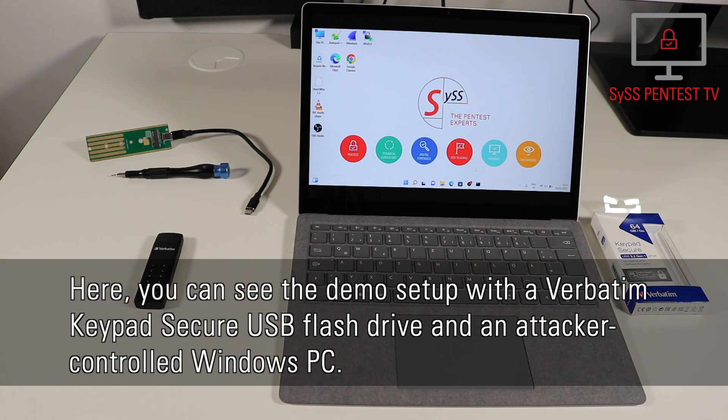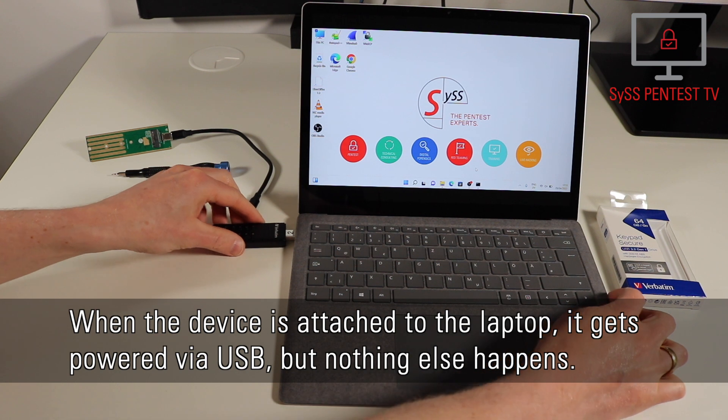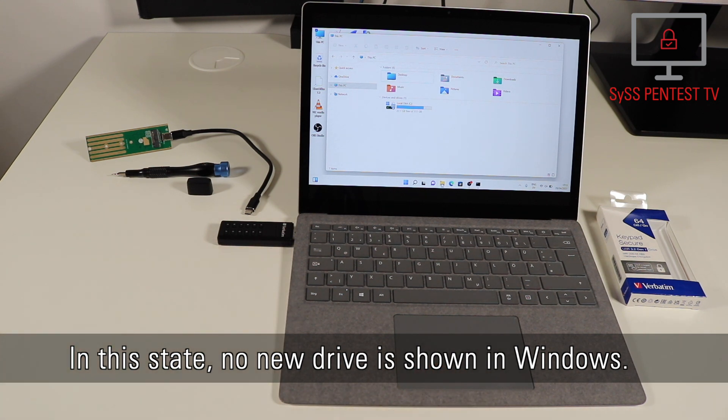Here you can see the demo setup with a Verbitim Keypad Secure USB flash drive and an attacker-controlled Windows PC. When the device is attached to the laptop, it gets powered via USB, but nothing else happens. In this state, no new drive is shown in Windows.